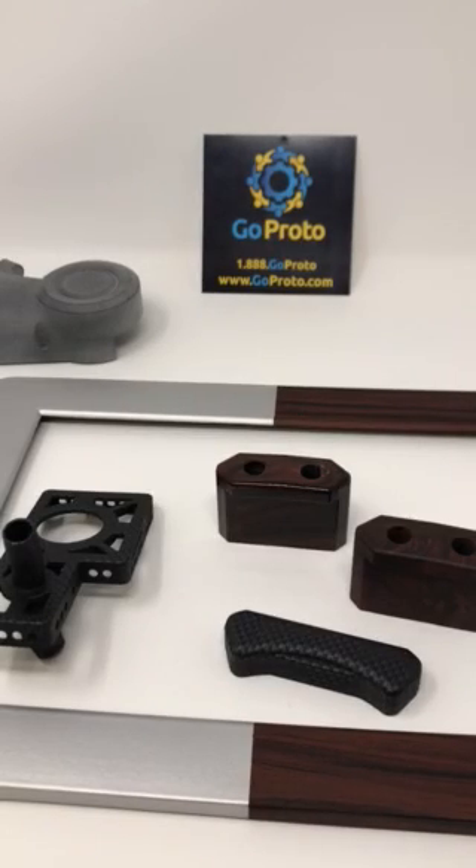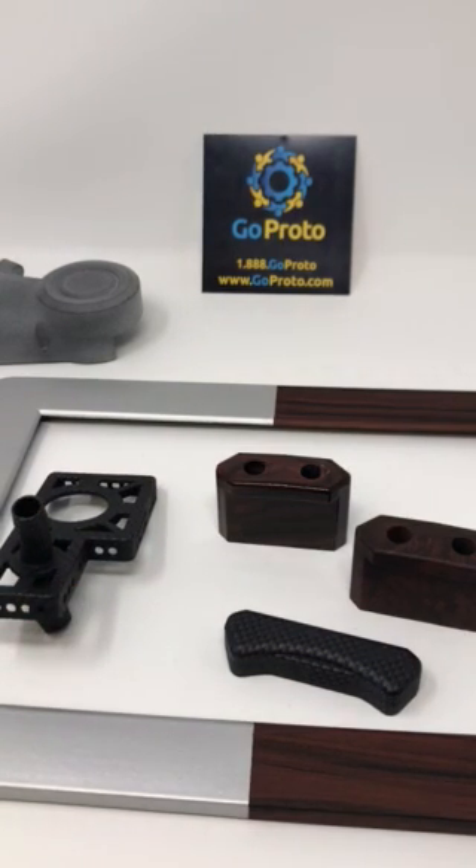Hello, this is Jesse with GoProto. This post is to talk about adding hydrographics to HP's multi-jet fusion parts with GoProto.